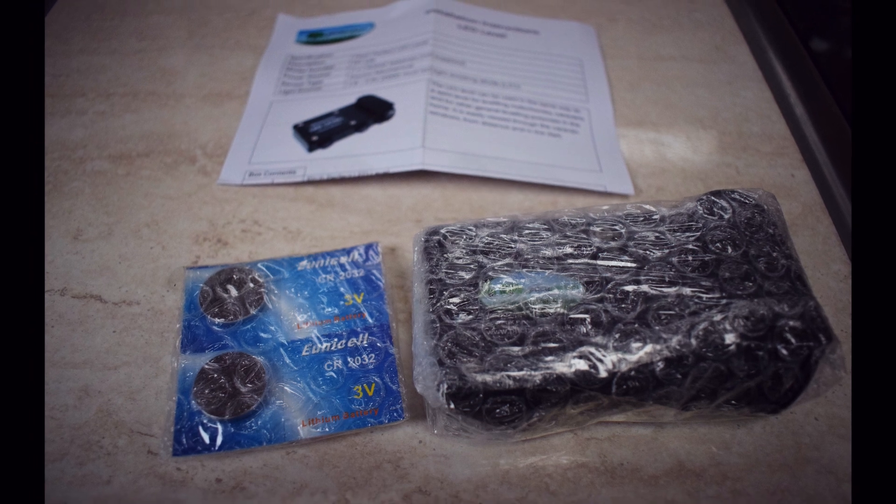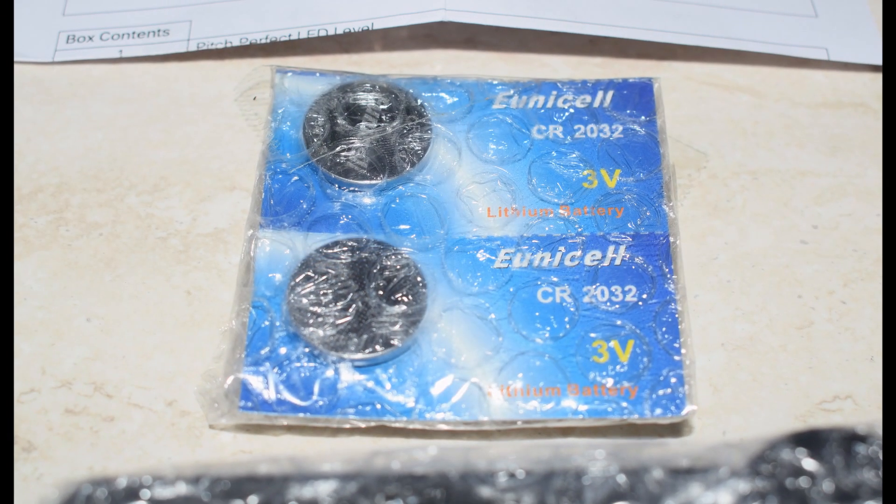Basically it's an electronic leveling system. You put it on a flat surface and you can see whether your caravan is level. The idea is that when you get onto your pitch and you're stood at the front of your caravan trying to level it side to side, you put this device within the caravan and it's got LED lights on it so you can see from the front whether it's level, rather than having to go inside to look at the spirit level. Inside the box you get the instructions, two CR2032 batteries — quite a common battery, and it's nice that batteries are included — and the device itself.